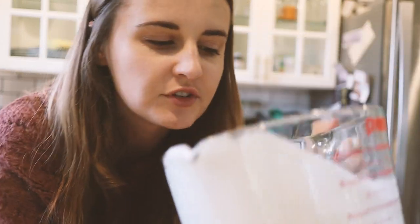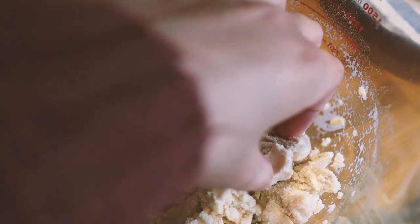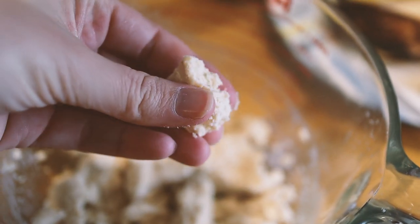I'm actually curious if you can use the leftover pulp for anything, because it almost has like a tofu-like texture. So I'm going to Google that real quick and see if there are any creative uses for it.